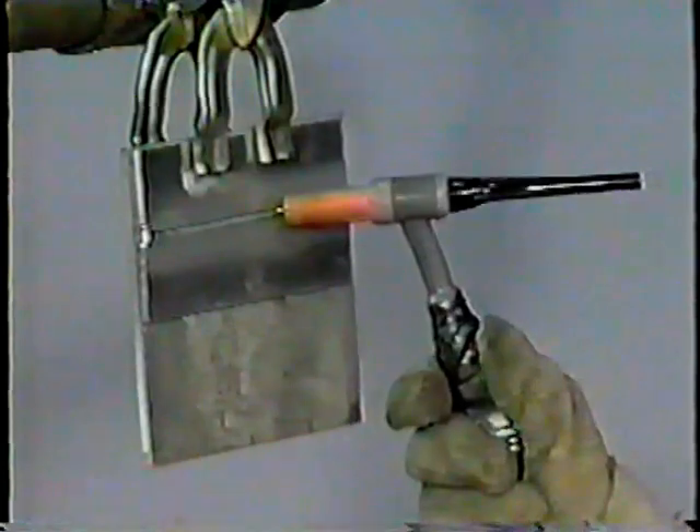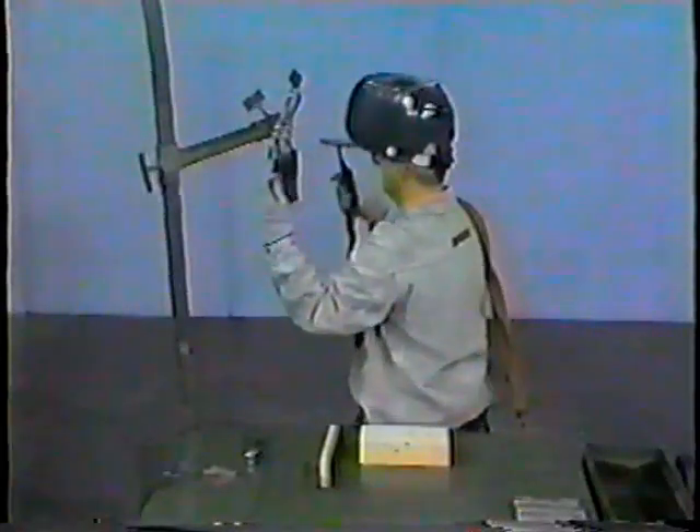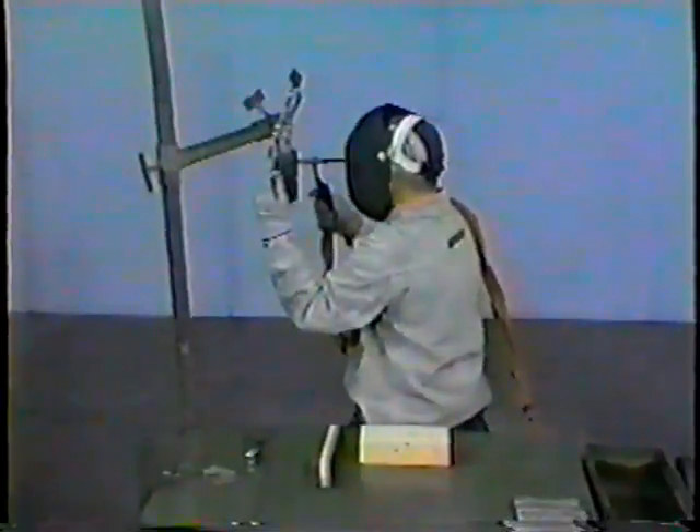Here is what the combined angles will look like. Now establish the arc. As shown here in slow motion, the arc is established without touching the tungsten electrode to the workpiece. The high frequency current will cause a spark to jump the gap between the electrode and workpiece, thereby forming a path for the welding current to follow. The arc is held at the starting point until the metal liquefies and a puddle forms. The filler rod is then added to the molten puddle at an angle roughly 15 degrees from the surface of the weld area, allowing the forward edge of the weld puddle to meet the end of the filler rod.